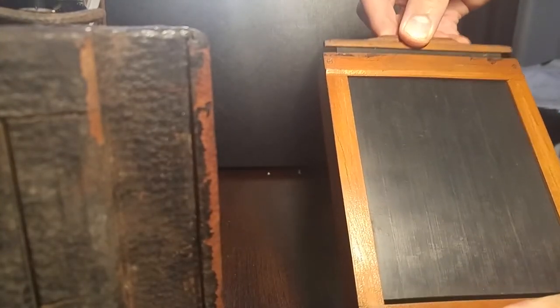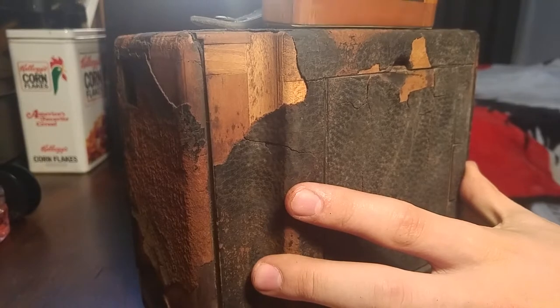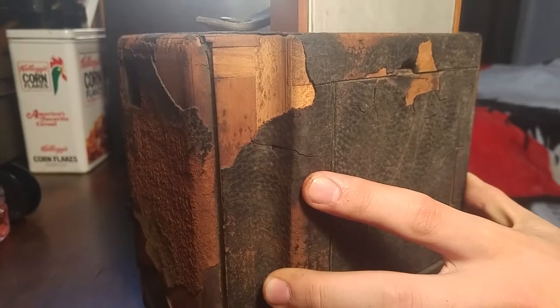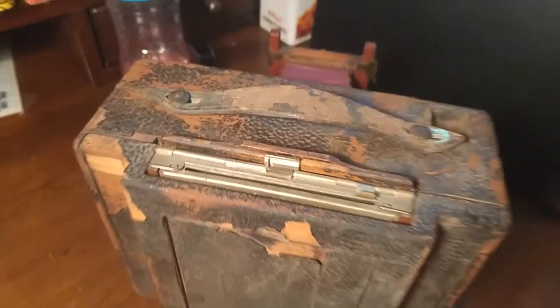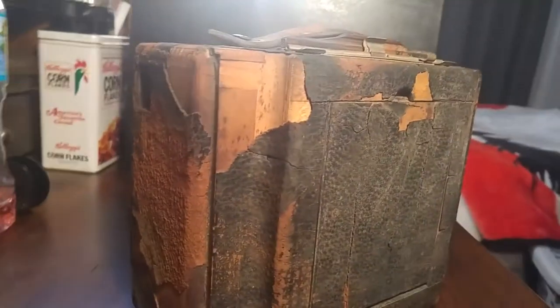This right here, this black piece, is called a dark slide, and what this would do is protect the film until you put it into the camera. When you had your film in here, you would put the dark slide in the film holder and put the cartridge in the camera. When you were ready to take a picture, you would pull the dark slide out and then take your picture.